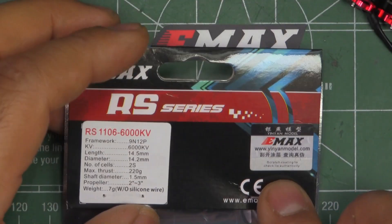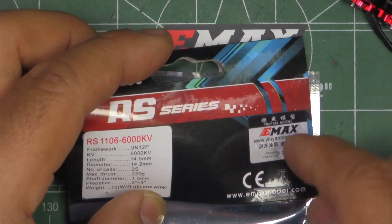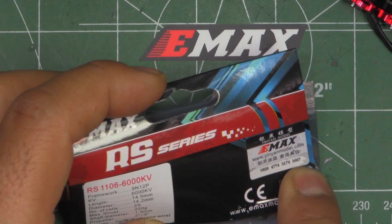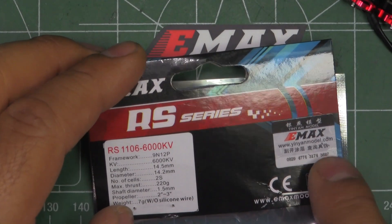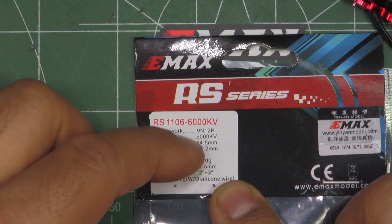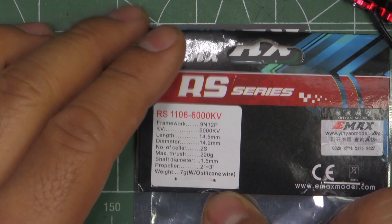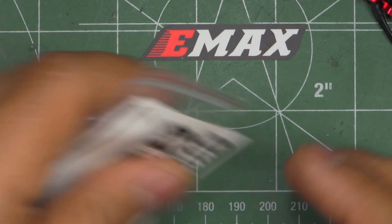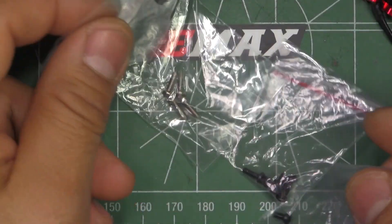They come in this anti-static bag, and I guess to avoid counterfeits, they have a scratch serial number there for each of the motors — that's for the anti-counterfeit measures. They list the specs right here: KVs, dimensions, number of cells, what propellers to use. They include a set of stickers and a bunch of screws.